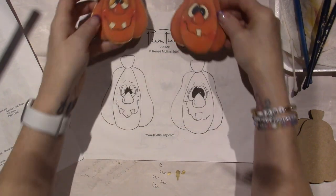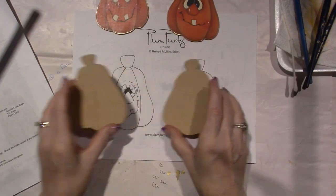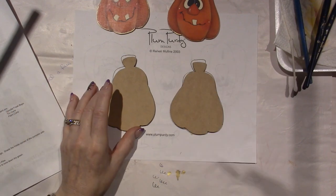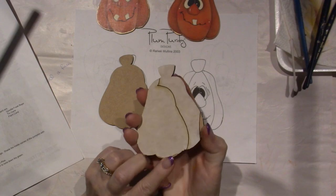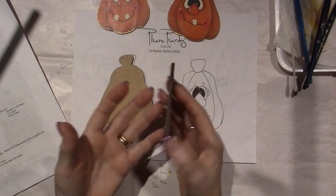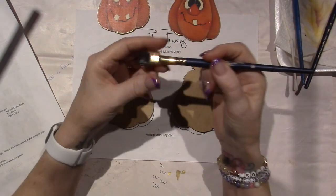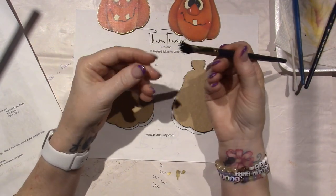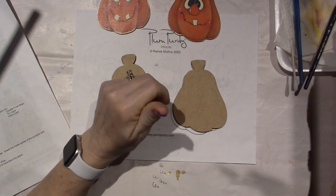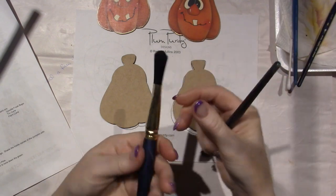These are the two I'm going to do for demonstration. I just picked out two that were close enough. To base coat, I'm just going to use this — it's a SureTouch Oval Wash Brush. I've been using it so it's wet at the moment, but I love these for base coating.